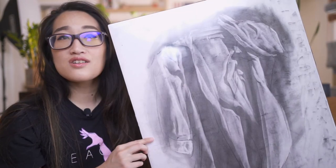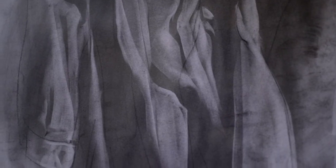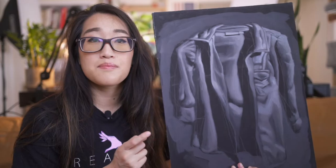This is a charcoal drawing of a shirt that I had to do in one of my foundational courses. All the details in this were carved out with an eraser. After we learned how to do tones for a black and white drawing, we then painted the same exact thing in black and white. We then moved on to color but with a limited palette — just to put some of the training wheels on.